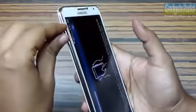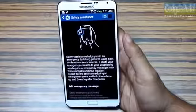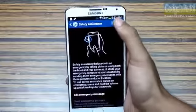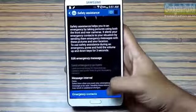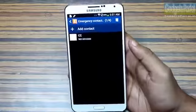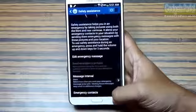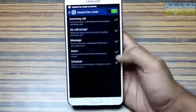Samsung has included a feature called Safety Assistance. If you press and hold both volume rockers simultaneously for 3 seconds, the phone will capture an image with the front camera and also send your location and an emergency message to the emergency contact you have saved under Safety Assistance.